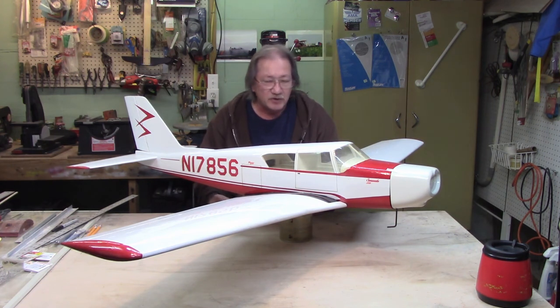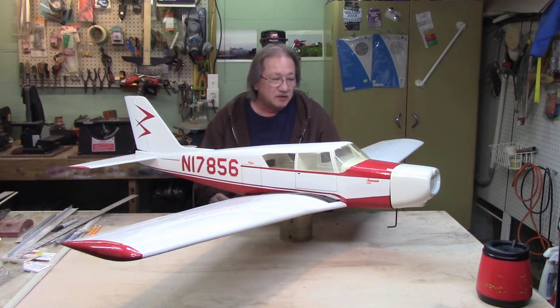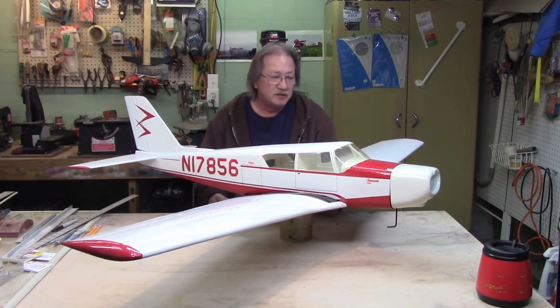I'll tell you a little bit about it. It has a 72-inch wingspan, 815 square inches of wing. It's supposed to weigh between 6½ and 8 pounds and fly with a 2-cycle glow 49 to a 65. I believe these are still available from Leisure RC Models — you can find them on the web. They carry a few Jack Stafford kits.